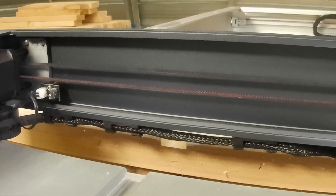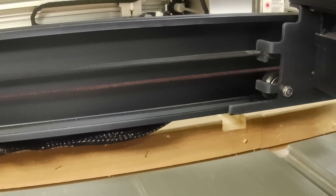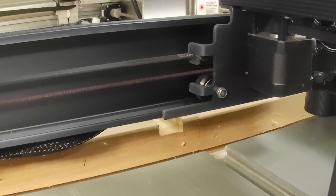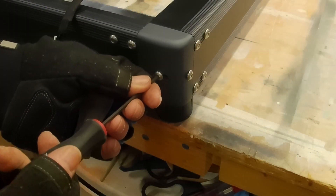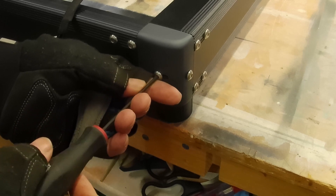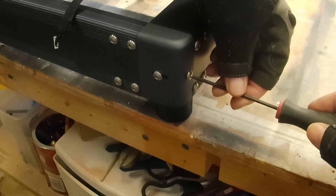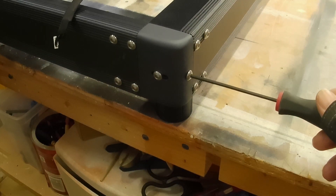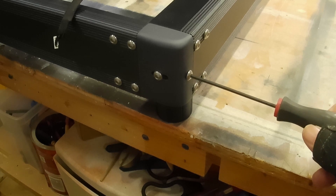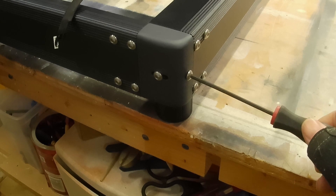If your belts are too loose or too tight, here's how you make adjustments. You loosen the side lock screw, then turn the adjustment screw — counterclockwise to loosen or clockwise to tighten the belt. Once you've made your adjustments, go back and tighten the lock screw down.